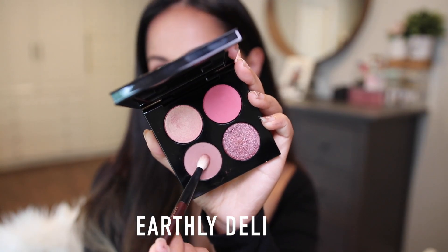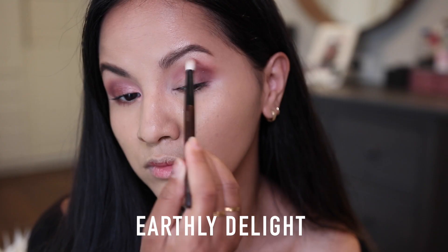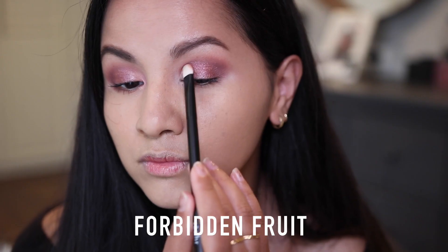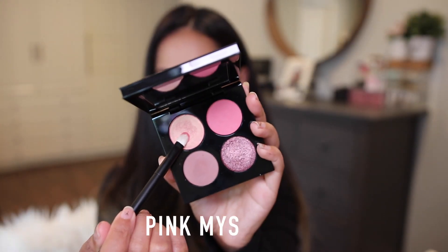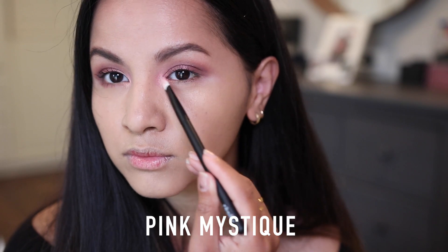For my eye makeup look today I kept it really simple. The first transition crease shade I placed down was Earthly Delight — I love how smoky this taupe brown is on my lids. Then I used Forbidden Fruit all over my lids. I didn't wet my brush today, but if you wet it this color will pop like crazy. For my inner tear duct I went in with Pink Mystic — this beautiful light pinky shade.